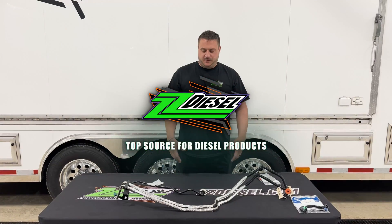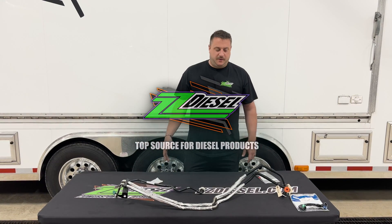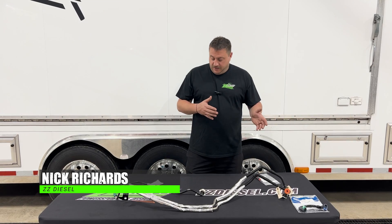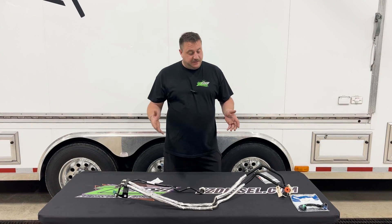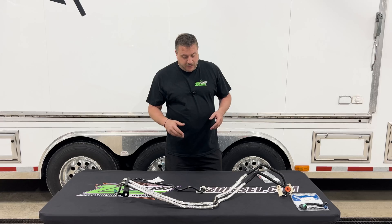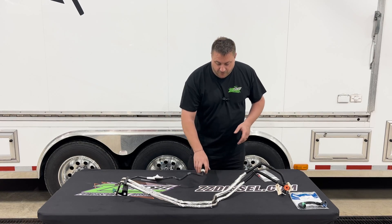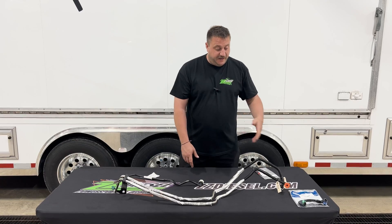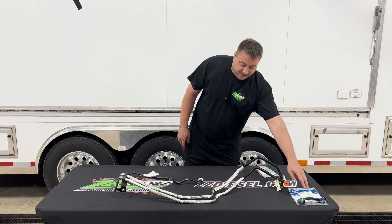Hey guys, Nick here with ZZ Diesel to go over another kit we put together to reseal and fix a leak on your fuel lines on your 6.7 Power Strokes. Common places where they leak are from the O-ring connection at the tank on the feed and the return, as well as at the filter head.